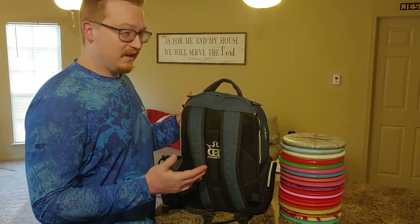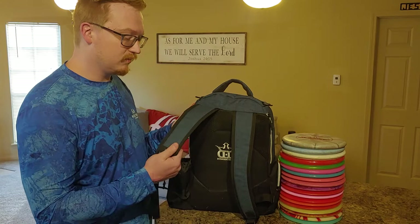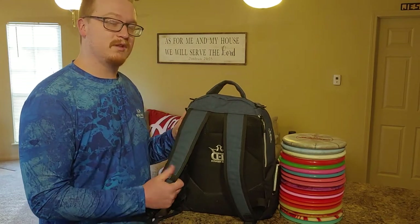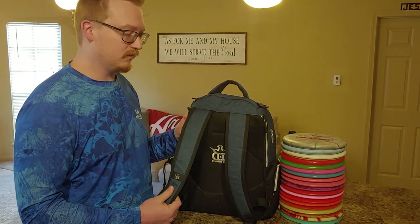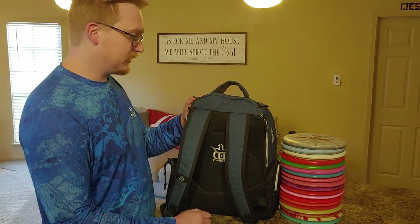Me being Mr. Jiggly, I'm 250 pounds and about 6 feet 2 inches, so I'm not a very small guy. So these straps are just a little bit short for me, so I would love to see these be a little bit longer, but I know that's a pretty specific request just because I'm a pretty big guy.